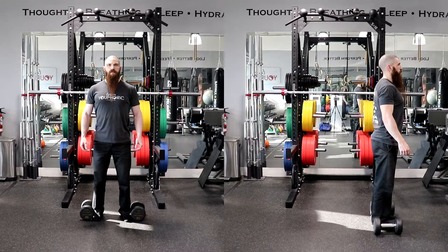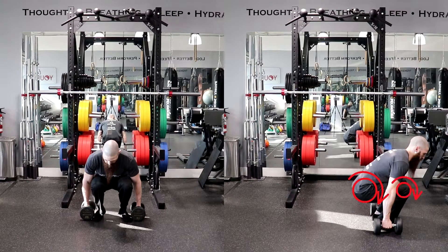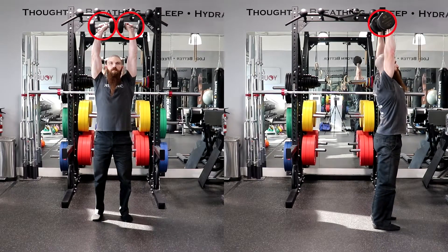To perform the backward step overhead dumbbell lunge, place a pair of dumbbells on the floor next to your feet. Stand with your feet hip-width apart with your feet pointing straight ahead. Squat down by flexing your hips and knees and grasp a pair of dumbbells with a neutral grip, then stand up and press the dumbbells directly overhead so that the dumbbells are in line with your shoulders. This will be your starting position.